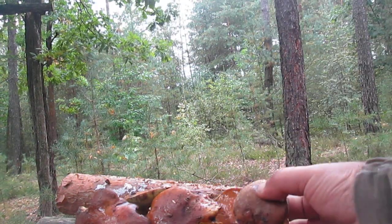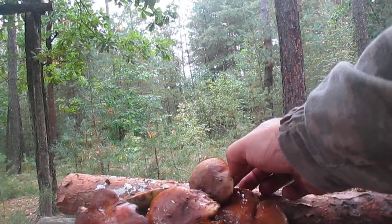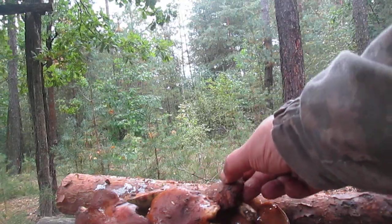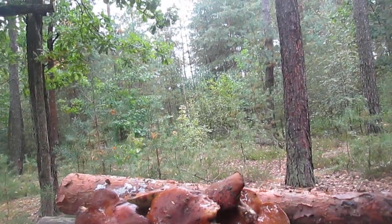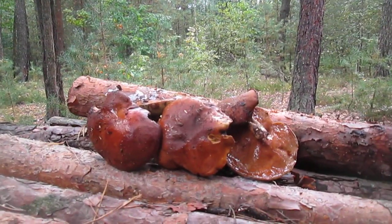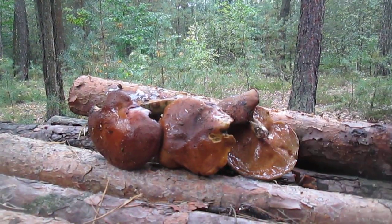In summer, as you will know, I will grab some blueberries, and now I will grab some mushrooms like this.